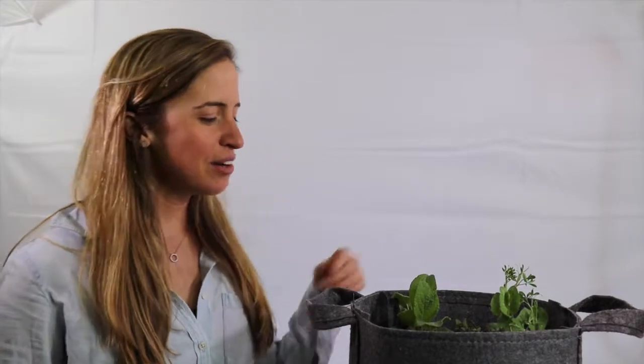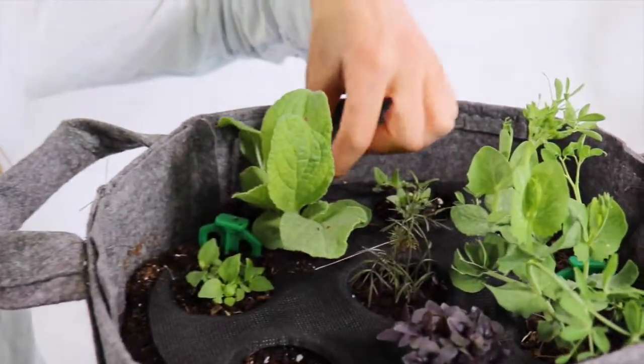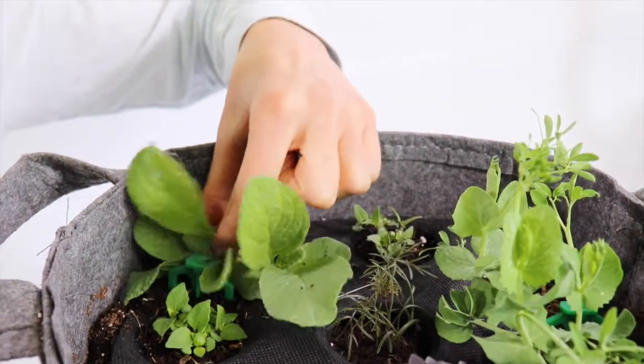In this video we'll be thinning our borage so that it can grow large and produce lots of leaves and flowers. Thin your borage seedlings by selecting the healthiest plant and pulling out the others with your thumb and pointer finger.